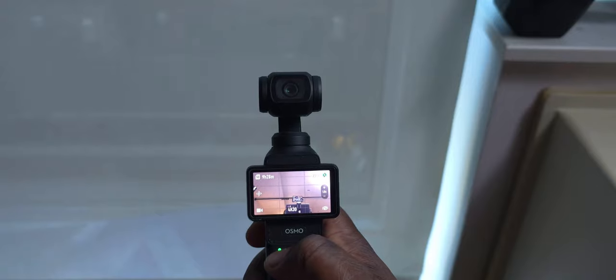Selfie mode gets an update too, with an optimized 5D joystick control. Now the panning direction matches the joystick movement, making your shots more intuitive and seamless. Before, when in selfie mode and you panned right on the joystick, it would actually go inverted and pan left — same for panning up or down, it would go in the opposite direction. Now, wherever you're panning, it will go in that same direction, which I think should have been in there from day one.